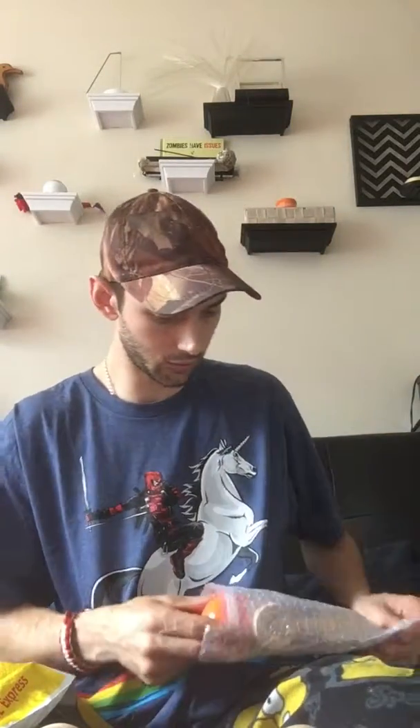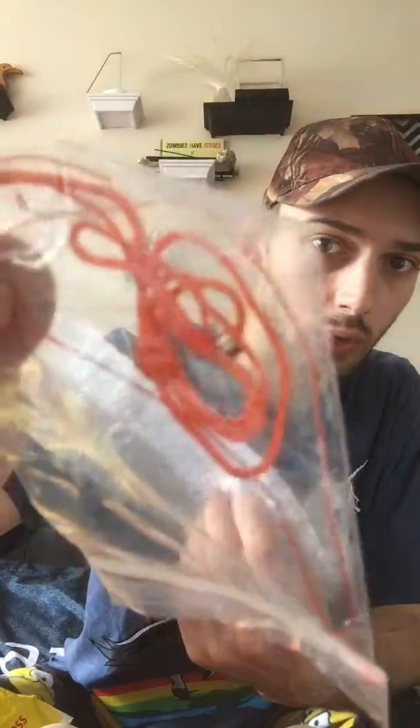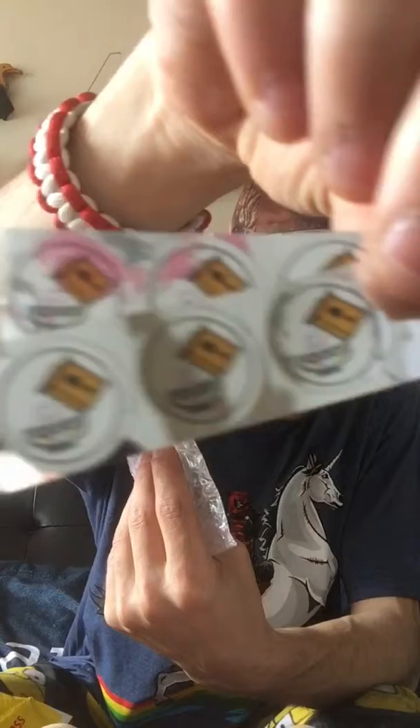I also got a bunch of stickers because each one came with a string, a bead, a metal bearing, and a stringing tool to help it go through the hole. A bunch of extra Cereo Kandama stickers — I guess those are for the Ken.